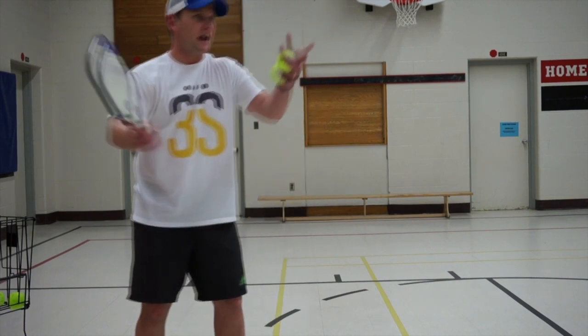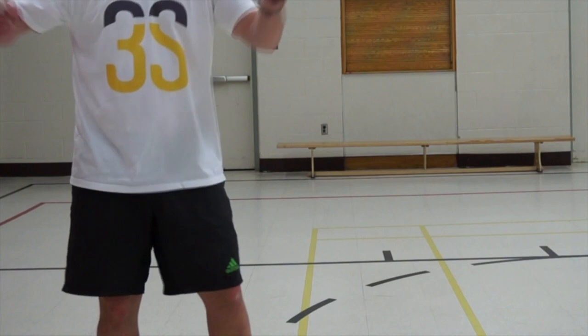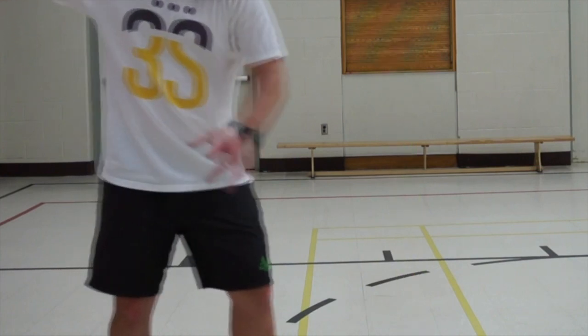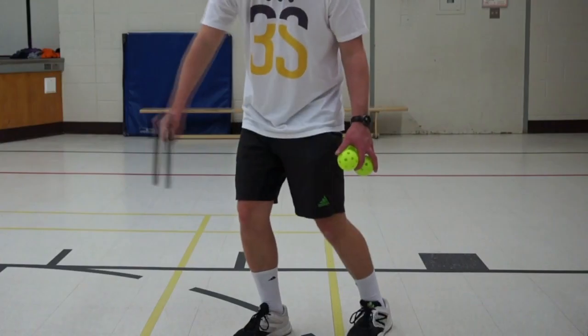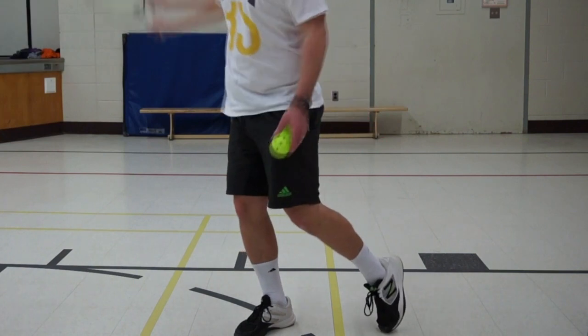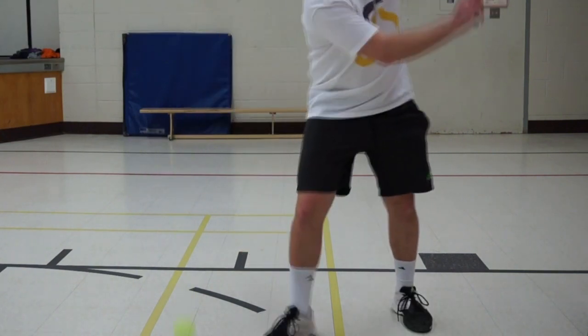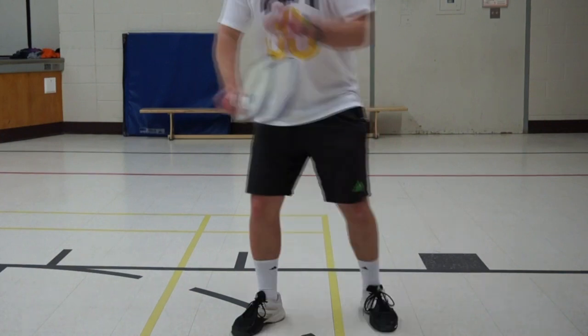So again: thigh high, out front, and a comfortable distance from your body. The same is true on the backhand — we'd like to make contact thigh high, out front, and a comfortable distance from our body.